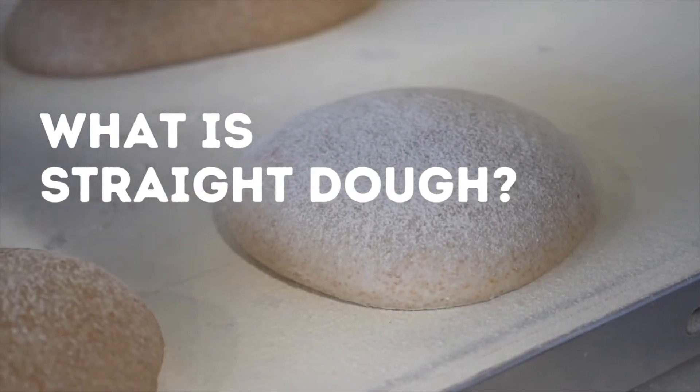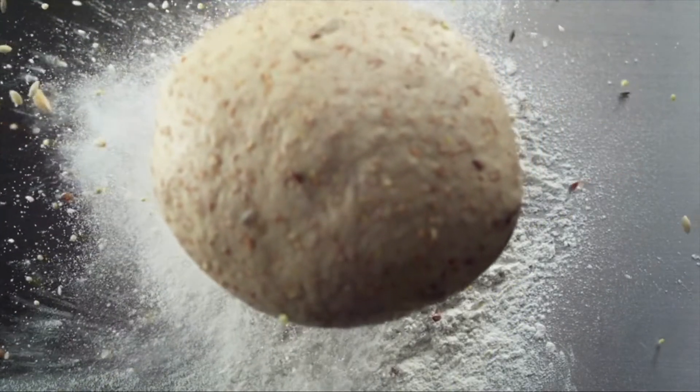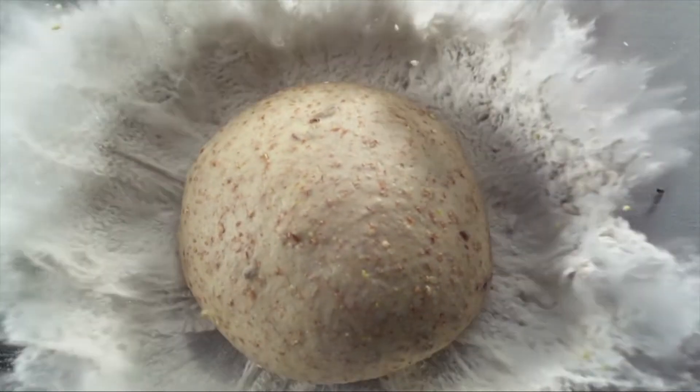What is straight dough? Straight dough is a bread making system or method in which all ingredients — dry and liquid — are placed in the mixer and the dough is then mixed to full development.